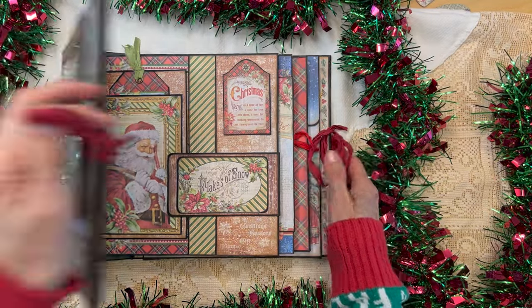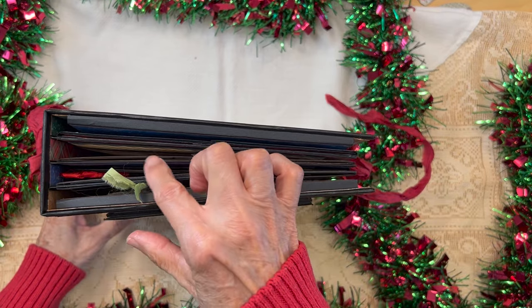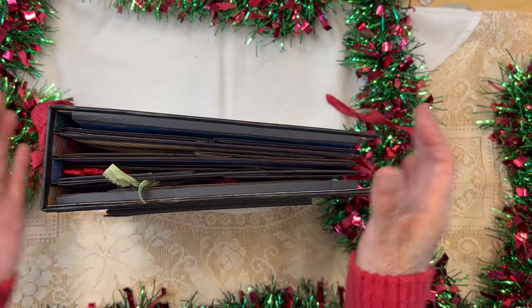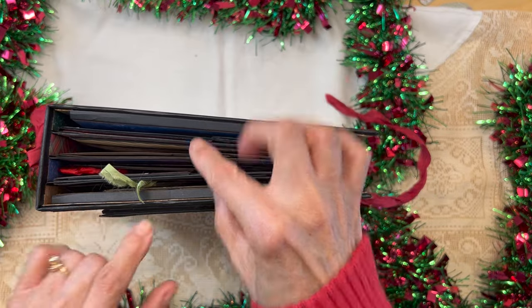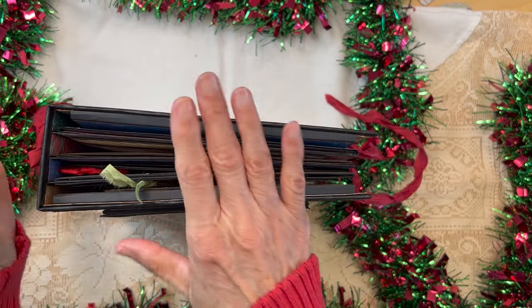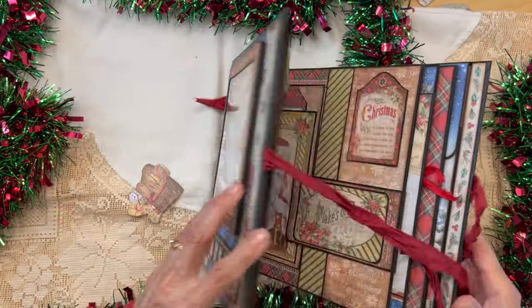There are only three signatures in here — one, two, three — with a five-eighths of an inch gusset in between all of them. What I did is I made these large elements on the inside front cover and inside back cover, so that's what you're going to see. Let's look at that inside front cover.